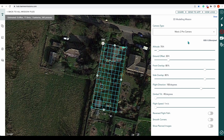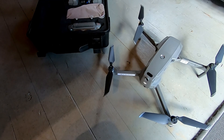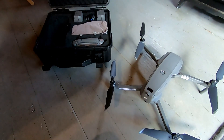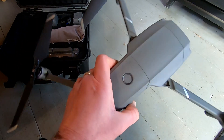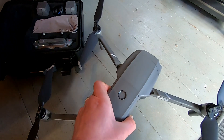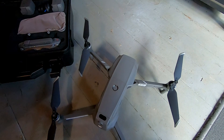So now we've got our mapping mission planned. What we can do is push that to the app and then move out to the field, which is what I'll do next. I'm going to get my kit sorted out and then we'll be on our way. Here we go — we've got the kit all ready to go using the Mavic 2 as per usual. Let's get it all packed up so we can get out in the field.